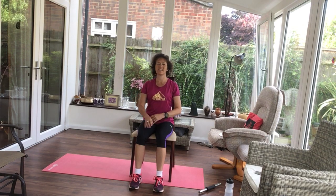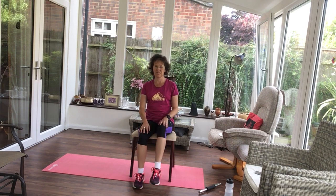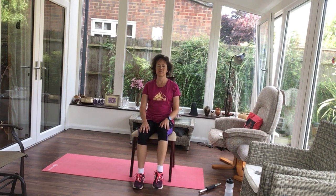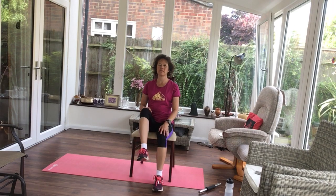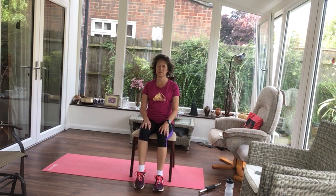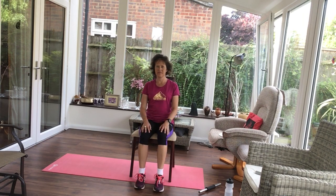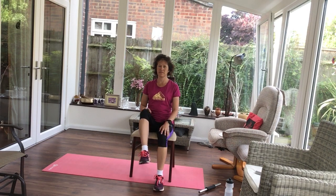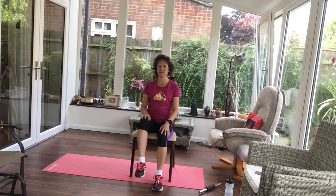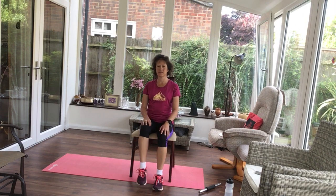Coming back to the centre, let's march, lifting those knees.